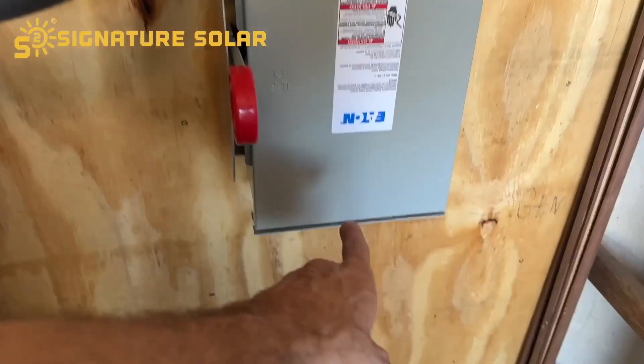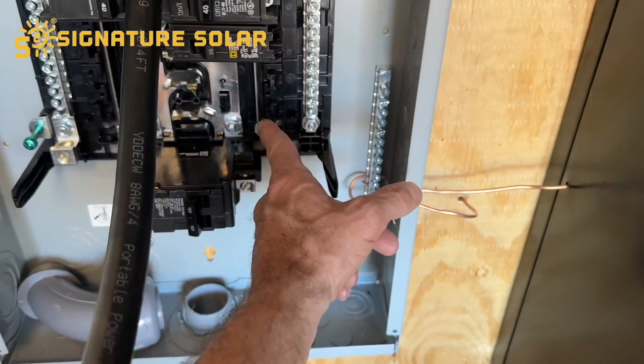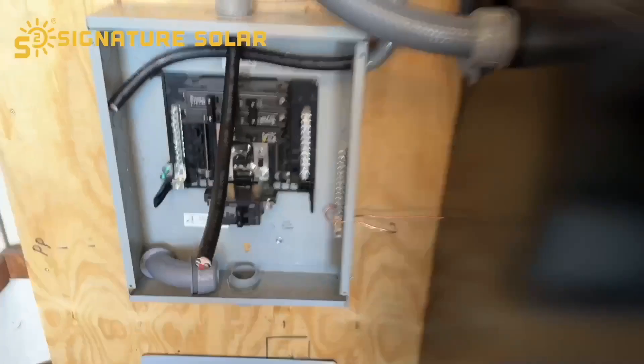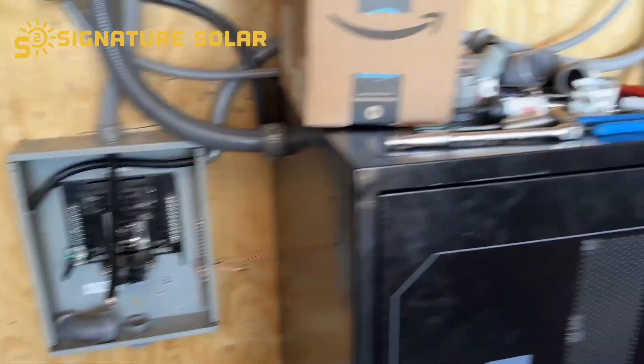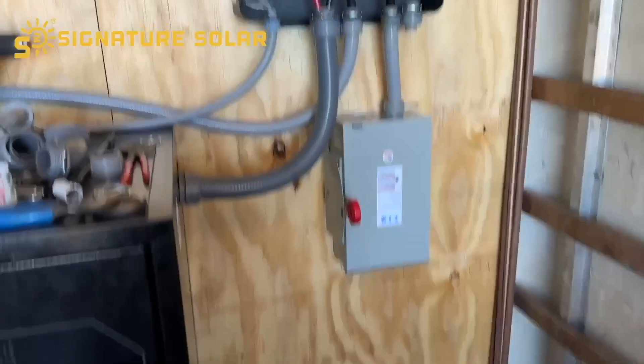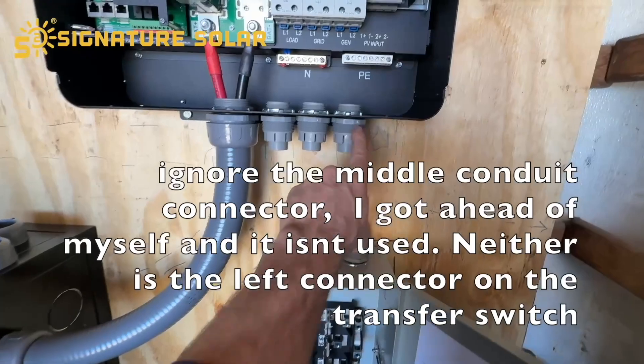I'm going to have it come out the bottom underneath the cabinet, over here into the side. I ordered a 50 amp breaker to go right here for my generator, because it's a 50 amp generator.